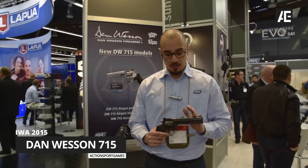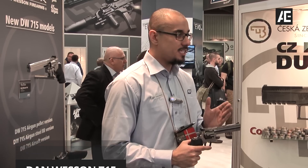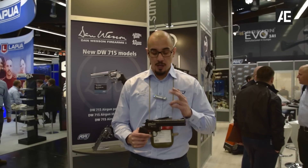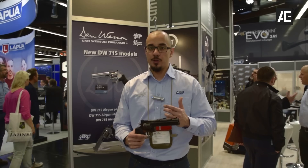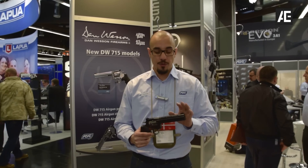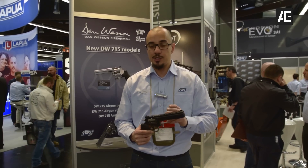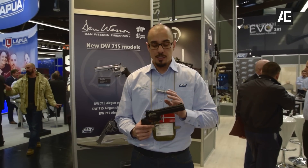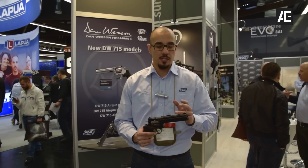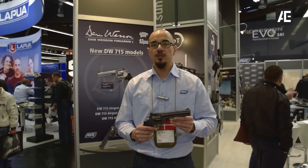Moving on to this hand cannon right here — this is the Dan Wesson 715. We're going to release this one in three different versions: the airsoft version, a pellet version, and a steel BB version. The airsoft version is unique to revolvers in airsoft because it's going to feature a hop-up, which is going to give it a lot better range — something we haven't seen before on our Dan Wesson — so you can actually start taking this out to skirmish sites.